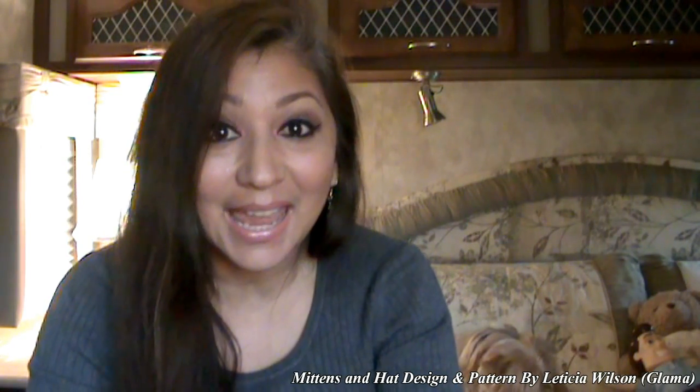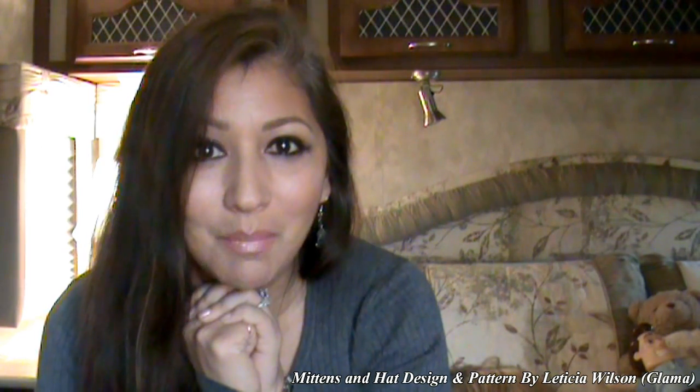Thank you for watching that commercial at the beginning of this video, I appreciate it. Today we are going to be making a much requested tutorial. You've been asking for me to make a mittens tutorial. The last tutorial I made was the scarf one, and I told y'all I was going to be making a mittens tutorial and a hat tutorial. So on my way to Washington, I was kind of working up a pattern or design in my head as to the simplest way to make mittens.